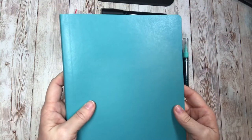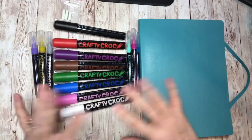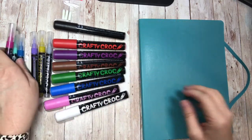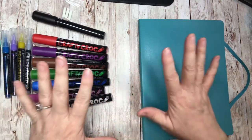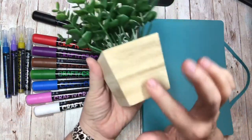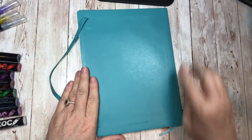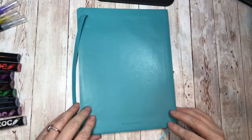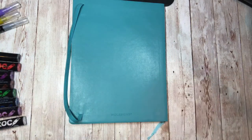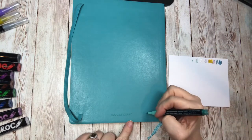The first thing I want to do is think about what colors to use, so I'll play with color combinations. One thing I think is really important: when you pick what you're going to work on, try the markers in an inconspicuous spot first to see what they look like. I'm going to take the backside of the journal and just do a little polka dot at the bottom to see if it even shows up.